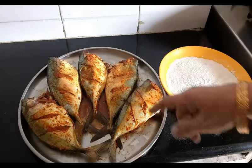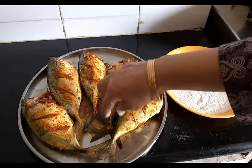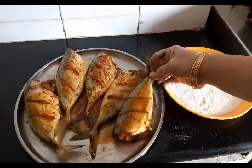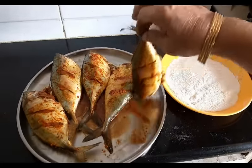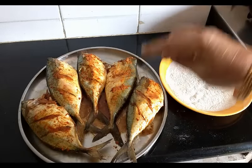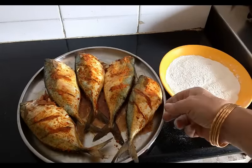I had cleaned this bangda and made slits on both the sides of the bangda. I had marinated it with turmeric powder, chili powder, garlic, ginger, and salt. Now they are ready to fry.